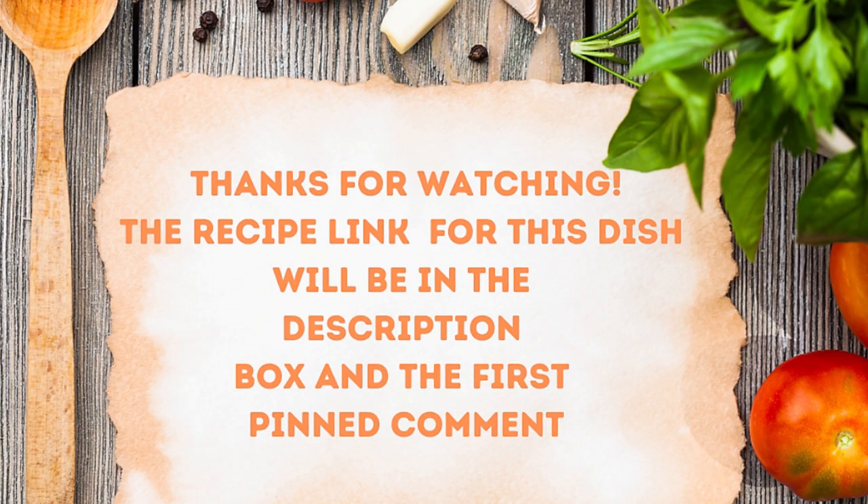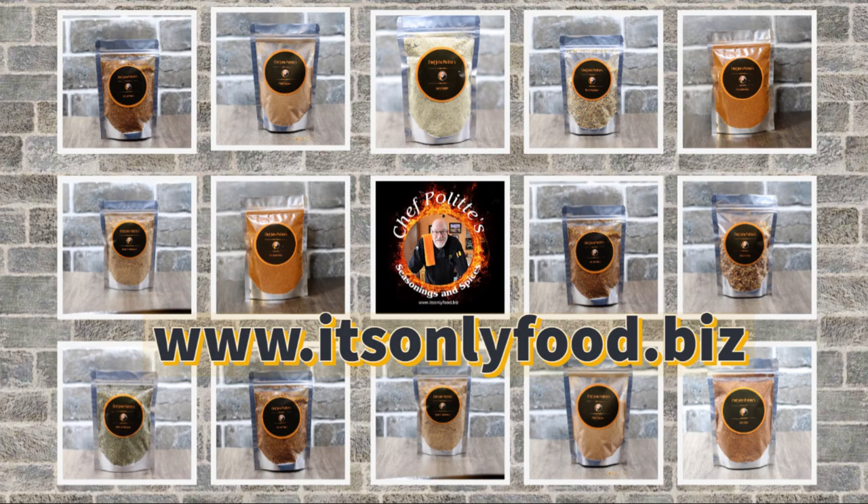The recipe is down in the description box or in the first pinned comment — don't forget to check that out. And don't forget to go over to my seasoning shop over on itsonlyfood.biz to see what kind of store I've got over there for all your gourmet seasonings. Take care of yourself, we love you, stay out of trouble. Bye.